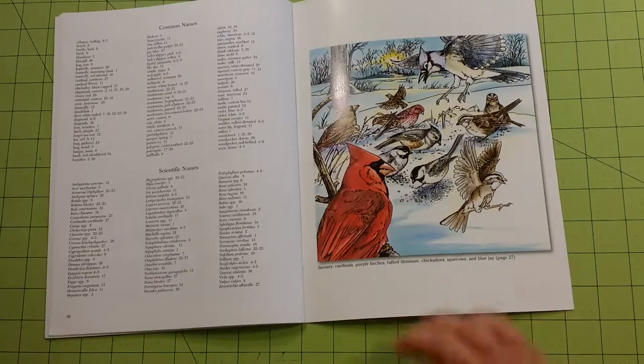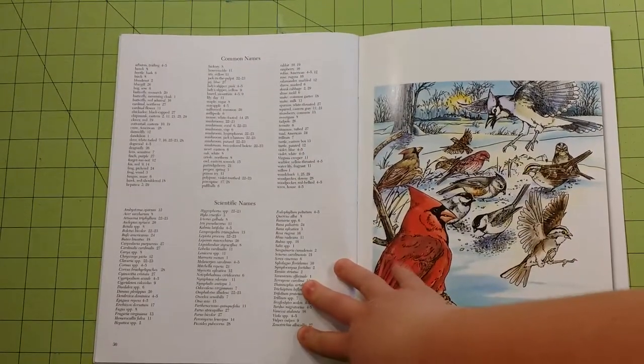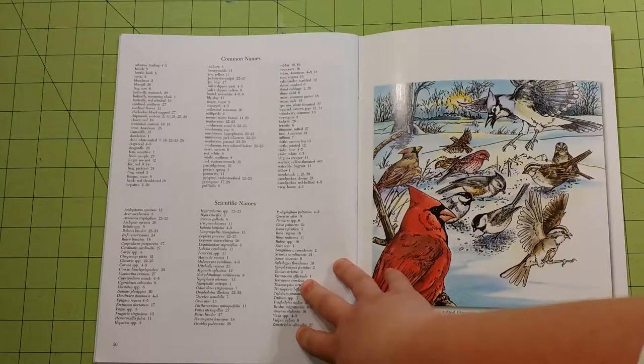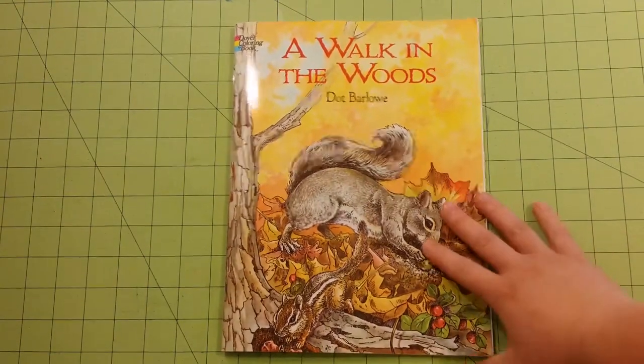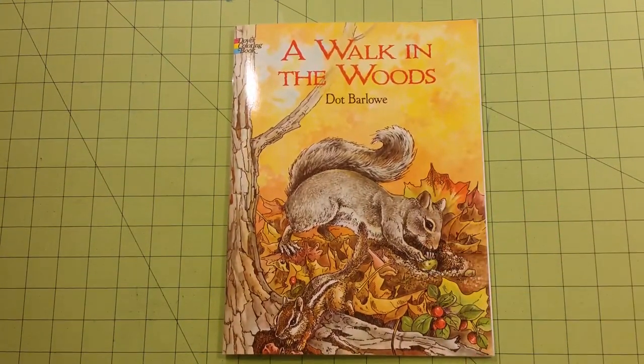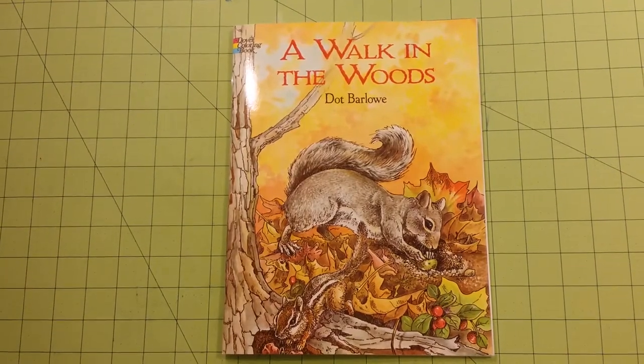And that is it. It does list the common names and the scientific names of the plants and the animals that are located in this book. So again, this is a coloring book review flip-through for the Dover coloring book, A Walk in the Woods by Dot Barlow. Thank you for watching, and happy coloring!